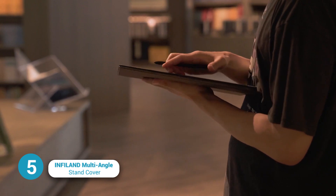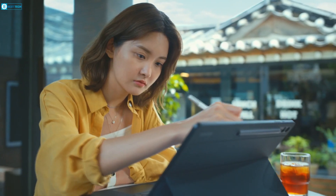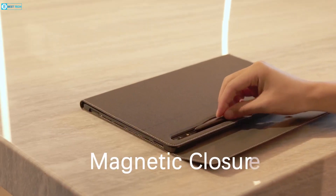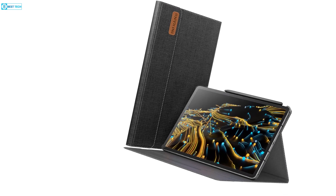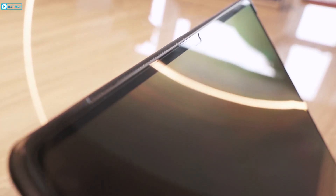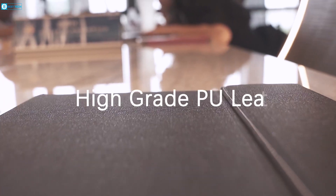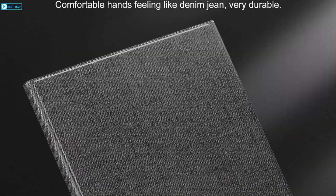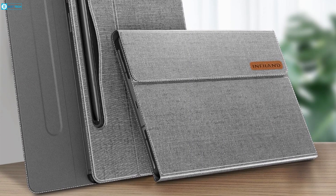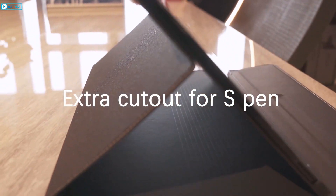The INFILAND Multi-Angle Stand Cover is an optimal selection for ensuring the utmost security of your Samsung Galaxy Tab S9 Ultra. Its ingenious closure buckle design ensures the case steadfastly remains closed when the front flap is shut. It features intelligent auto wake and sleep functionality with a mere opening or closing motion of the front flap. This cover boasts an enhanced three-layered structure crafted from premium-grade PU leather, excelling in protection while delivering a gratifying tactile sensation.